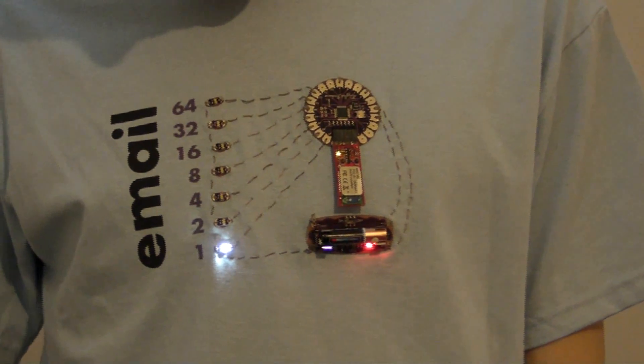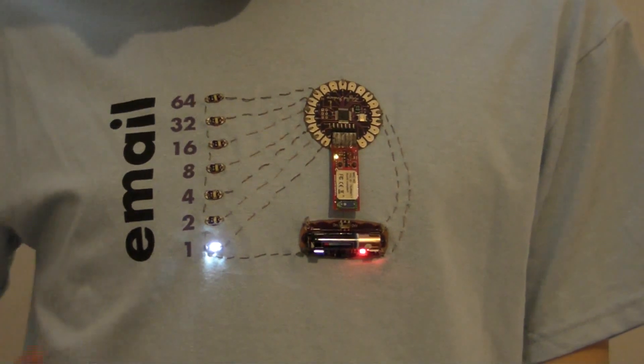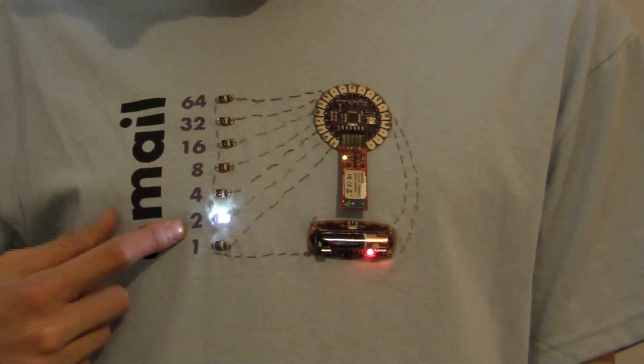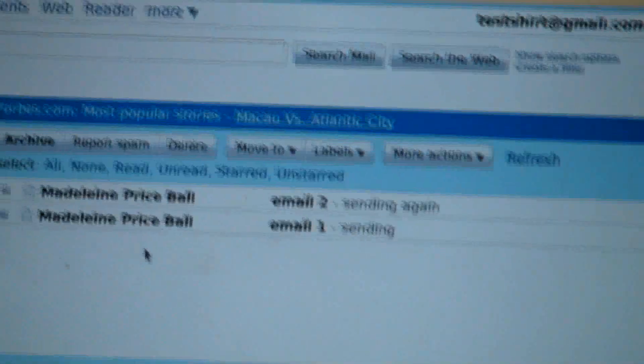The way that all of this works is that the numbers are in binary, so you count by adding all of the lights that are turned on, adding the numbers next to them. So if I had three, then the two and the one would both be turned on at once. Because there are seven LEDs, that means I can get up to 127 emails, but if I get more than that, then I am out of luck.